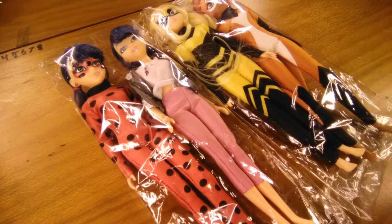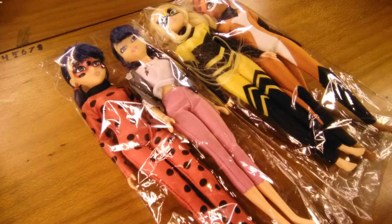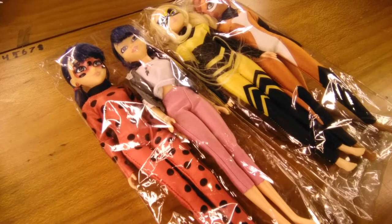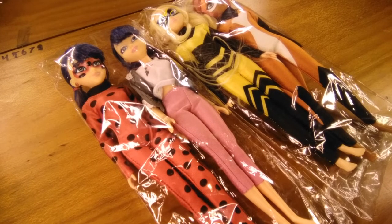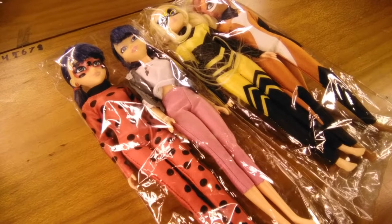Hello and welcome to this Bug and Cat Team video. In this video I'll be looking at these Miraculous Heroes dolls I got off Aliexpress. They are seconds dolls so they don't come with all their accessories or their shoes. They're called seconds because they have manufacturing faults, so let's open them up and see what is wrong with each doll and what we can do to fix it.